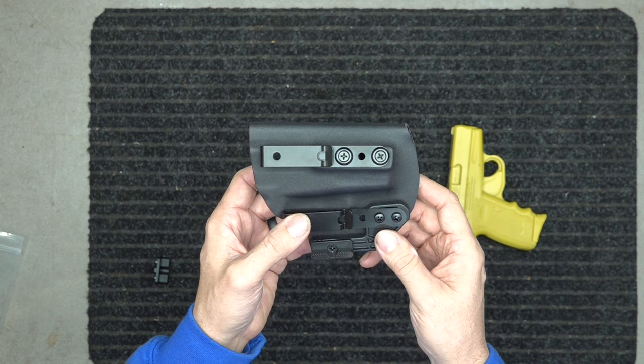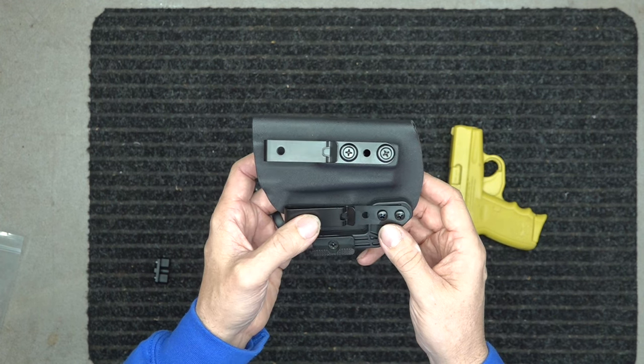All right guys, this is for the Sky SCCY CPX-3.